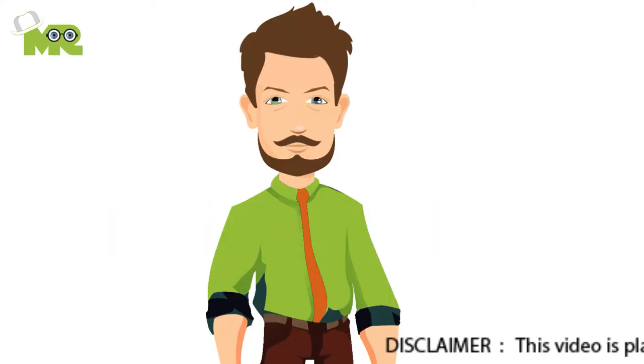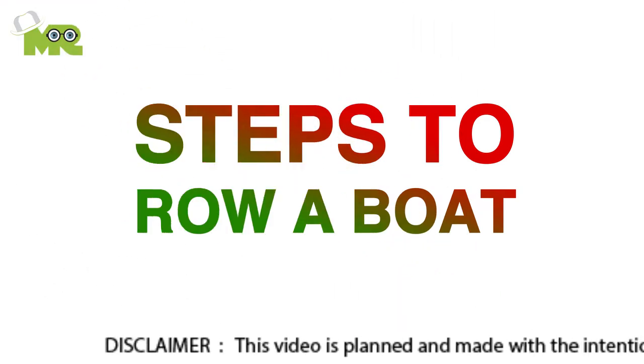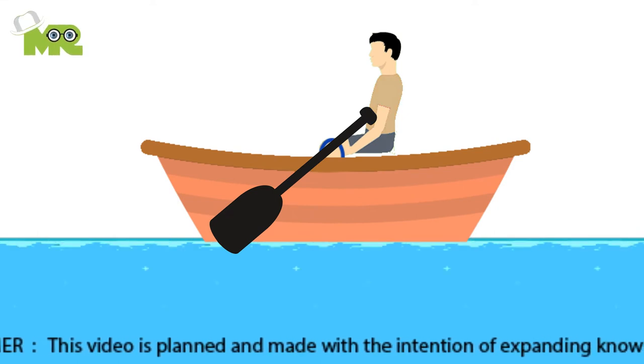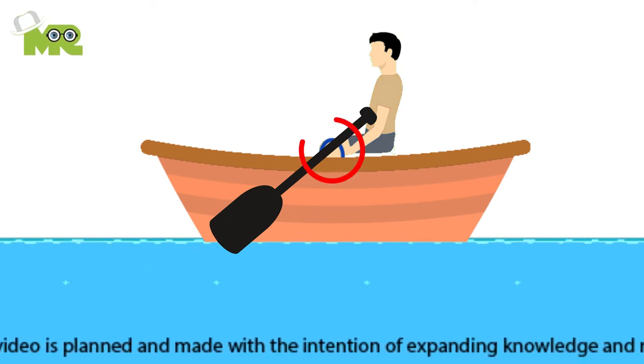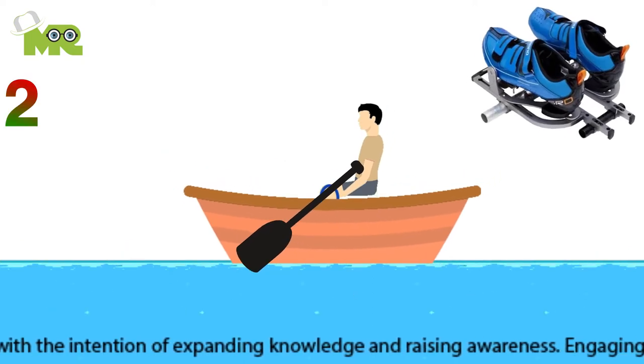How to row a boat. Greetings, people! Today we're going to teach you how to row a boat. First, make sure that you sit down backward in the middle of the boat where the oar locks are located — the small rings through which the oars are placed.